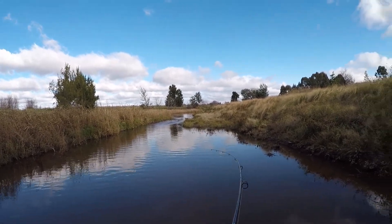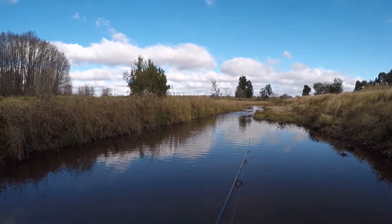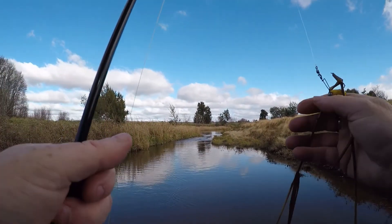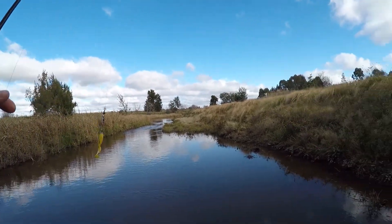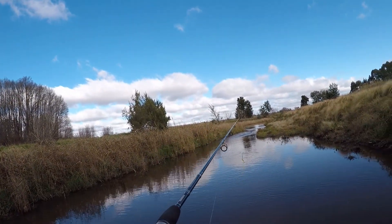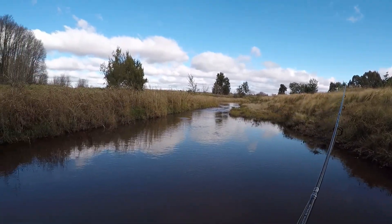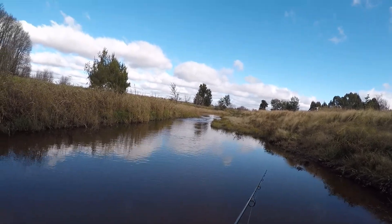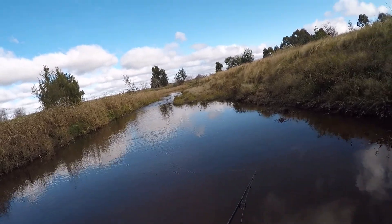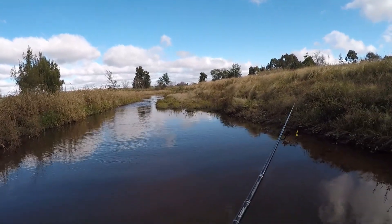Cast right over the edge there and got it caught, and out again — caught myself some weed. Hey little buddy, come here and I'll set you free. There you go, off you go mate, you're out of here. It's a bit of a narrow casting area, but I'm trying to slowly walk upstream without causing too much of a bow wave in front of me. Don't want to alert anything that might actually be in here that I'm here.